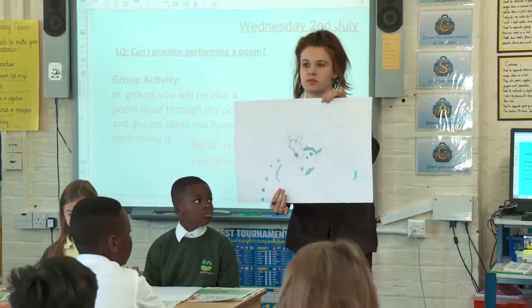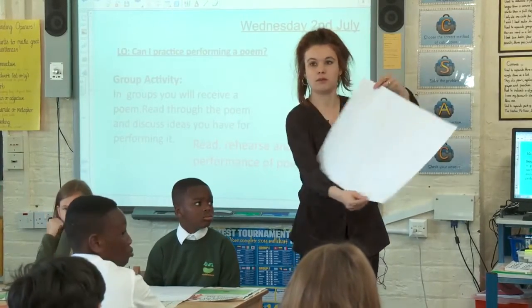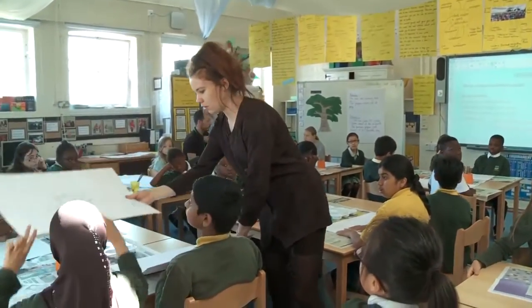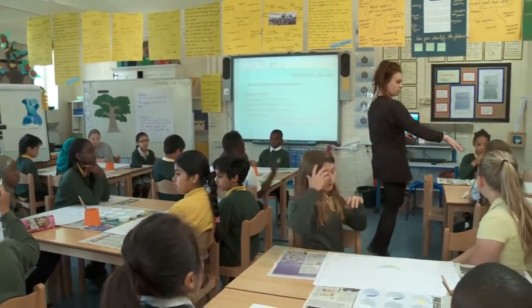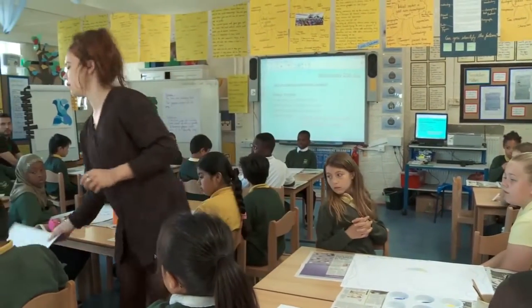Can I just have a hand up? You should be sat with the person that you were working with on your piece last week, or if you're working on your own you should have your own one in front. Where's yours, you two? Is this one it? Is that one yours?